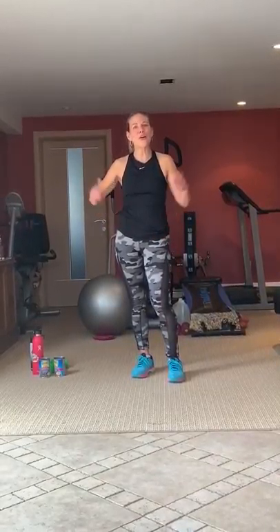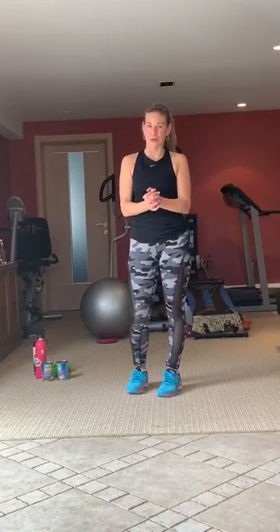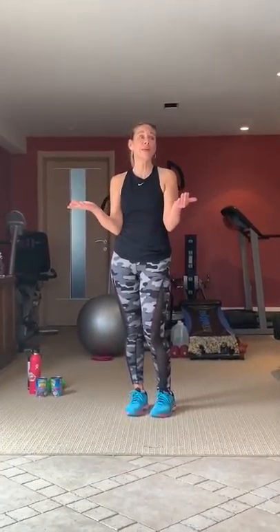Hello everyone! How are you? My name is Robin Becker, as many of you probably know. I'm from the Centerfield Luna Parkway location as your instructor. I'm here to give you 10 minutes of some fun energizing exercises, since we can't be with each other right now due to the unfortunate circumstances we're all going through.